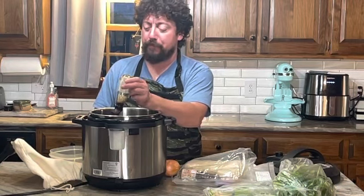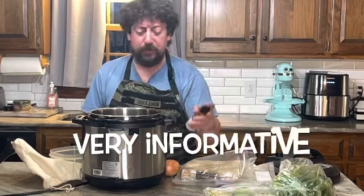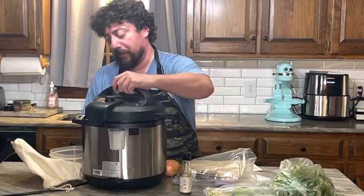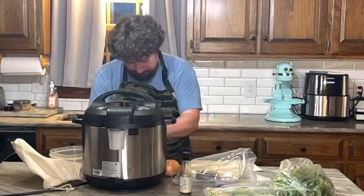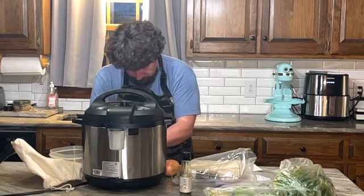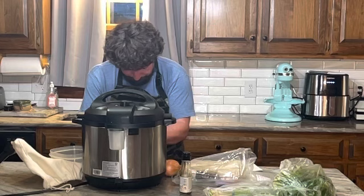I've got to tell you how awesome this company is. I posted a question — I messaged them and said, look, what do I do if I want to use the Instant Pot? Because the Instant Pot directions aren't necessarily on here. So what it says is you do 20 minutes on the stew setting and forget it.